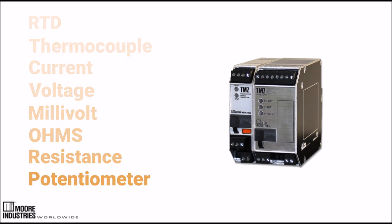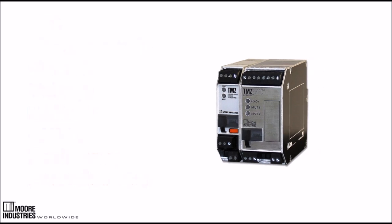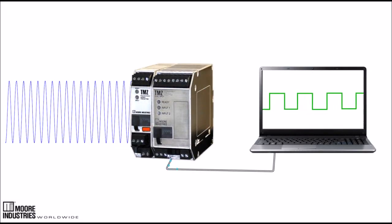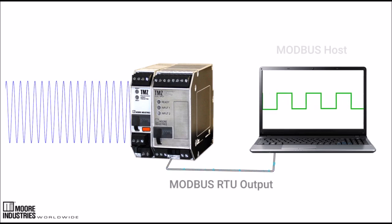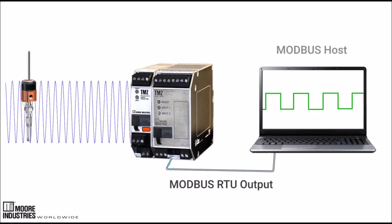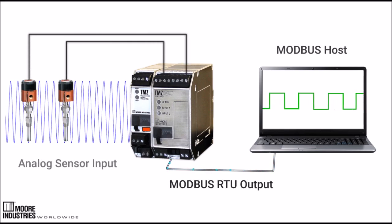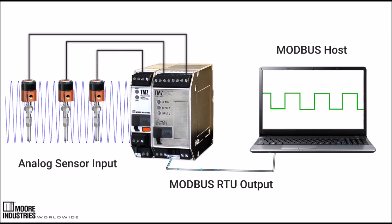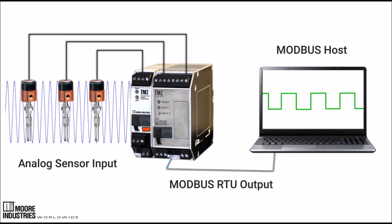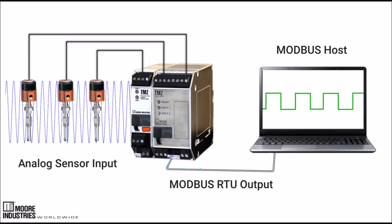The TMZ converts these inputs to standard Modbus RTU digital communication protocol, providing you the ability to directly interface with Modbus-based monitoring and control systems. This makes the TMZ an ideal and economical solution for monitoring dispersed points or points in small clusters, allowing more signals to be collected and concentrated onto a single Modbus RTU communication link.